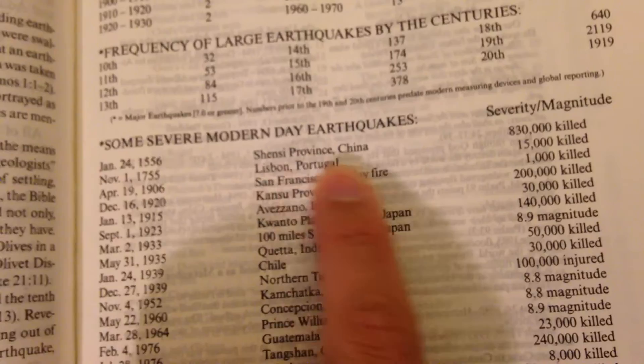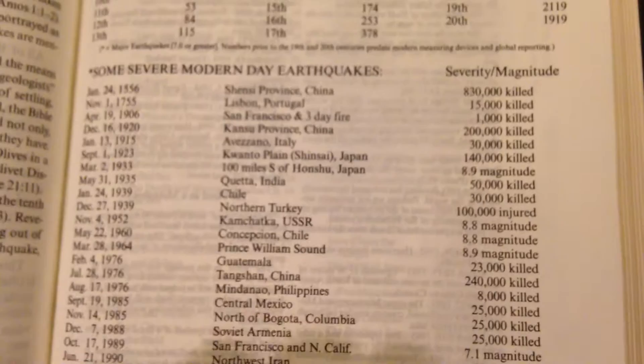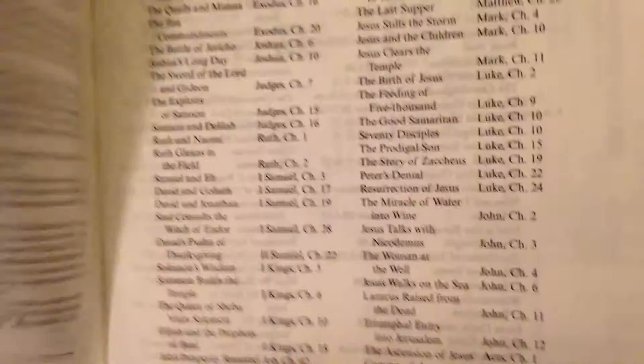It tells about how many people were killed in historical earthquakes — January 1556 in Shaanxi, China, with 830,000 killed. Also Kobe, Japan, at 6.9 magnitude. Increasing floods prophesied, flood metaphors, and crossing the Red Sea.